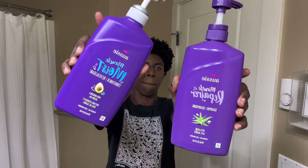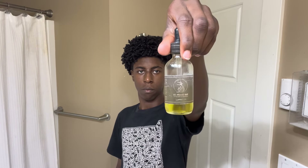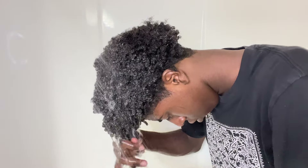In today's video I'm going to be showing you guys my haircare routine and how to get a curly afro. This is everything I'm going to be using: Aussie shampoo and conditioner, the Unbrush, and our very own CG oil.